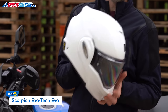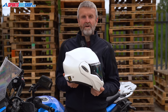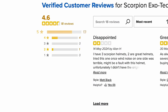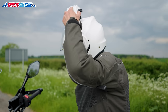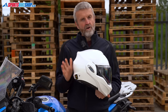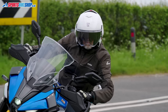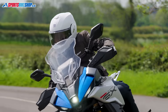The Scorpion EXO-TECH EVO fares well with Sports Bike Shop customers, with many saying they're surprised by the quality. Customer feedback gives an average rating of 4.6 from the first 18 reviews, with noise the main concern of those customers. Fit and sizing also comes up as an issue — all flip-over helmets get tighter when you close the chin bar, but the Scorpion does seem to tighten up more than most. Overall though, that customer feedback is very positive, and the quality stands up well against others of a similar price.